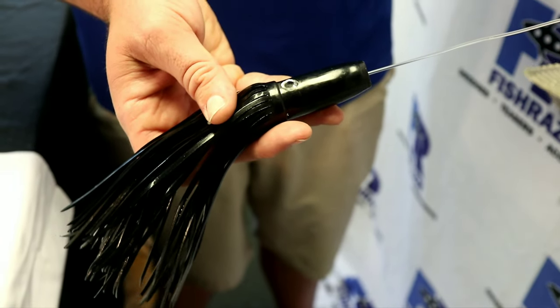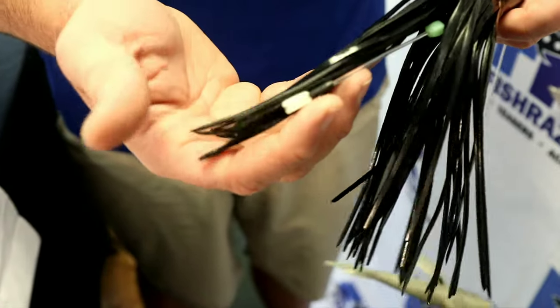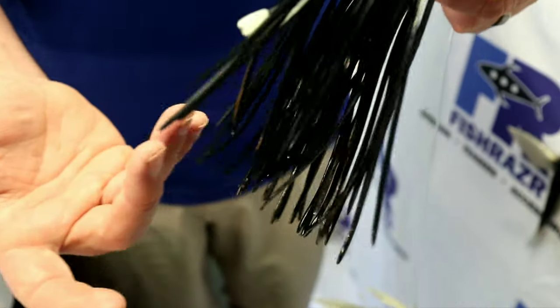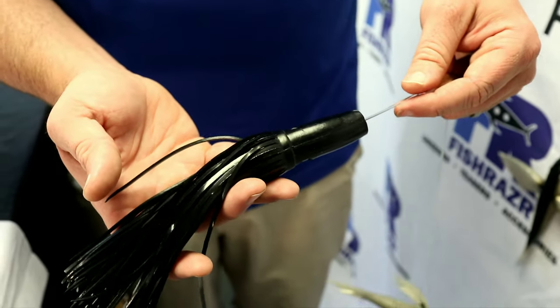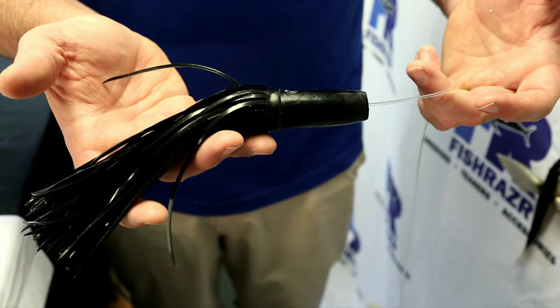We set it up as a teaser configuration, but it's easily rigged so you can add a hook and bait to it and use it as an additional line in the water. It's worked great for tuna, dolphin, pretty much anything that swims. Look for them at fishrazer.com and at your leading retailers.